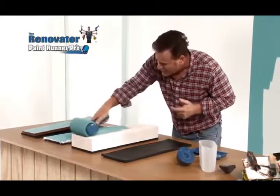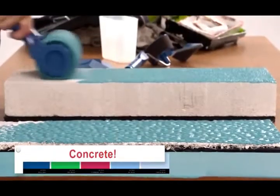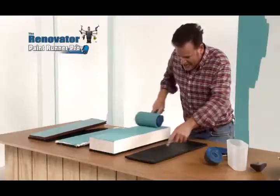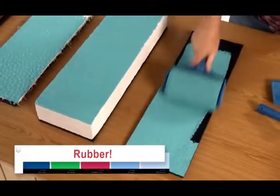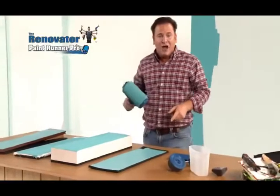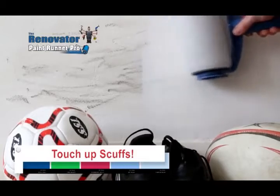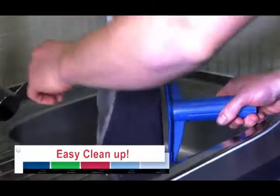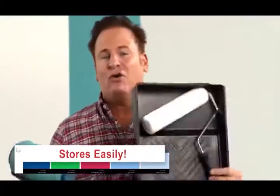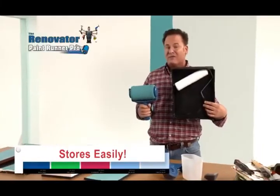Even this concrete slab — it gets right into the grooves, giving the perfect coat. Even this rubber mat is no match for the all-new Paint Runner Pro. Look at that for a perfect, nice, even coat. It's also great for touching up scuffs and marks on walls and baseboards. Clean-up is as easy as rinsing under a tap, and it stores in only half the space of an ordinary roller.